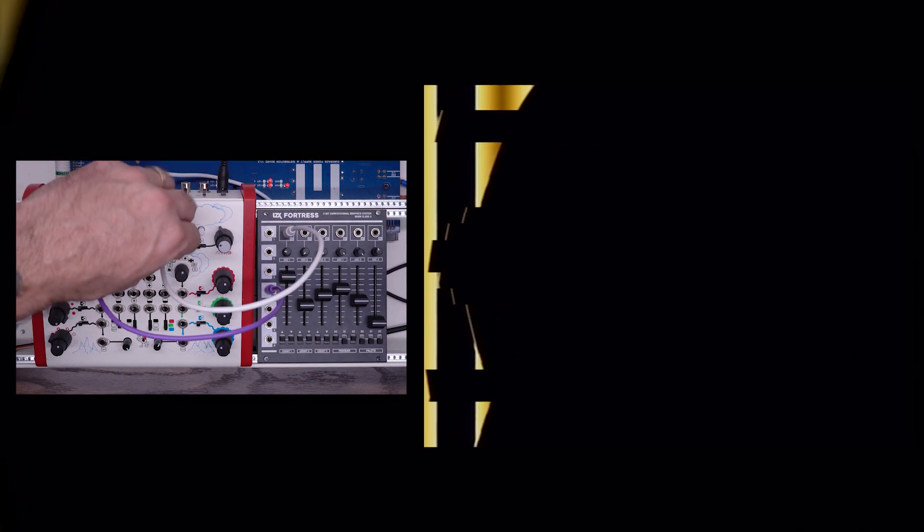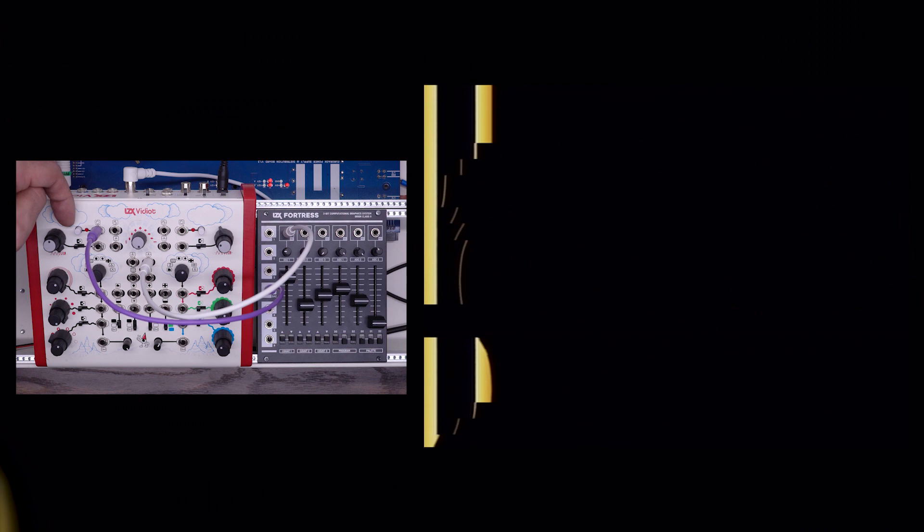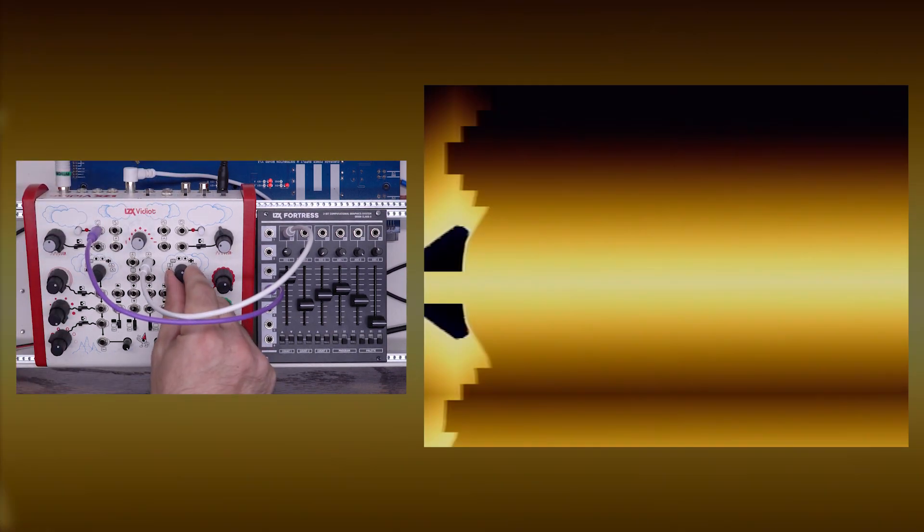This is a cool effect in its own right that you can use in a variety of patching scenarios. I'm going to get oscillator two involved by taking its output and patching that into the voltage control input on oscillator one of the Fortress. I can switch through some different waveforms to get different shapes — I'll keep it on the sine wave. So now we're taking oscillator two, using that to modulate oscillator one, and taking the full output from Fortress and using that to sync oscillator one on the Vidiot. I can switch through these different outputs and adjust oscillator two to get it involved in some different ways, and look at some different shapes on the Vidiot.